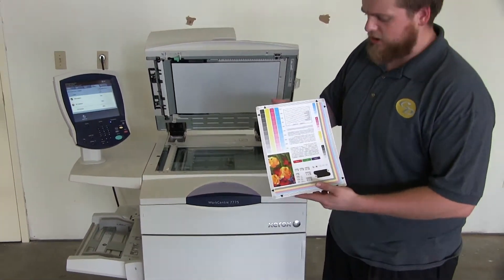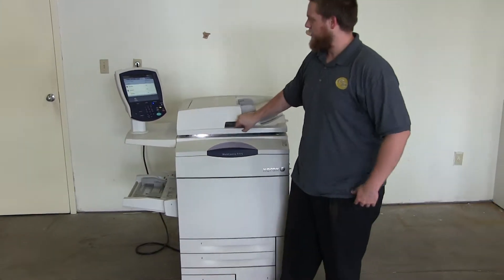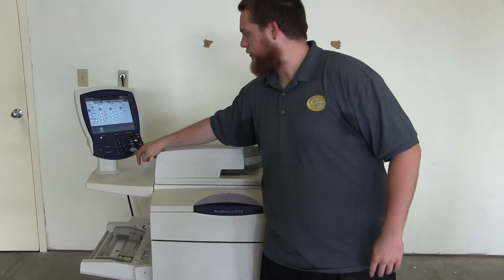Here we have our copy test chart. We'll go ahead and run a few test copies to show the color quality of this machine. We'll go ahead and run two copies.